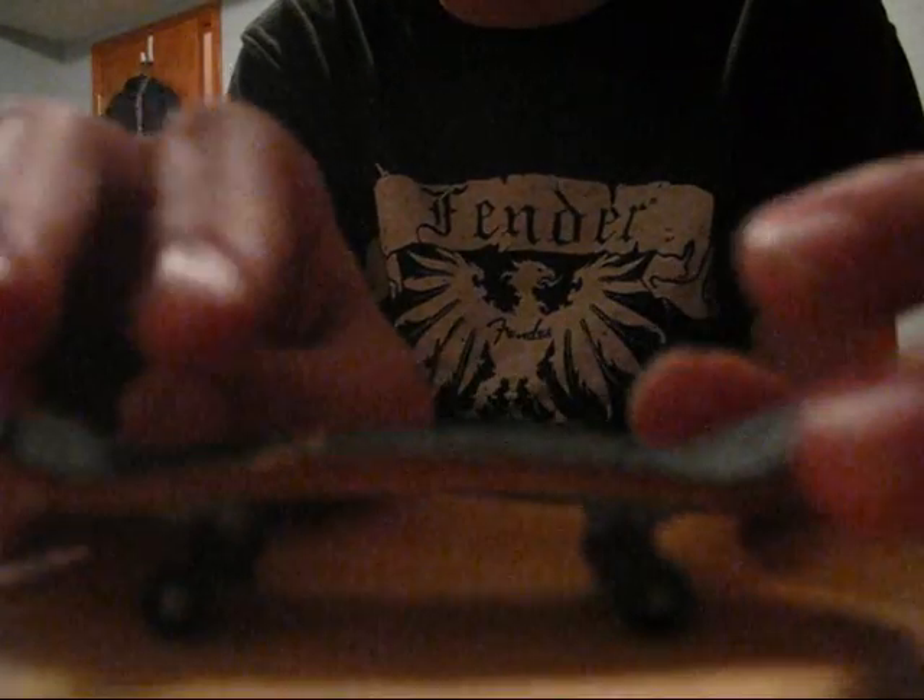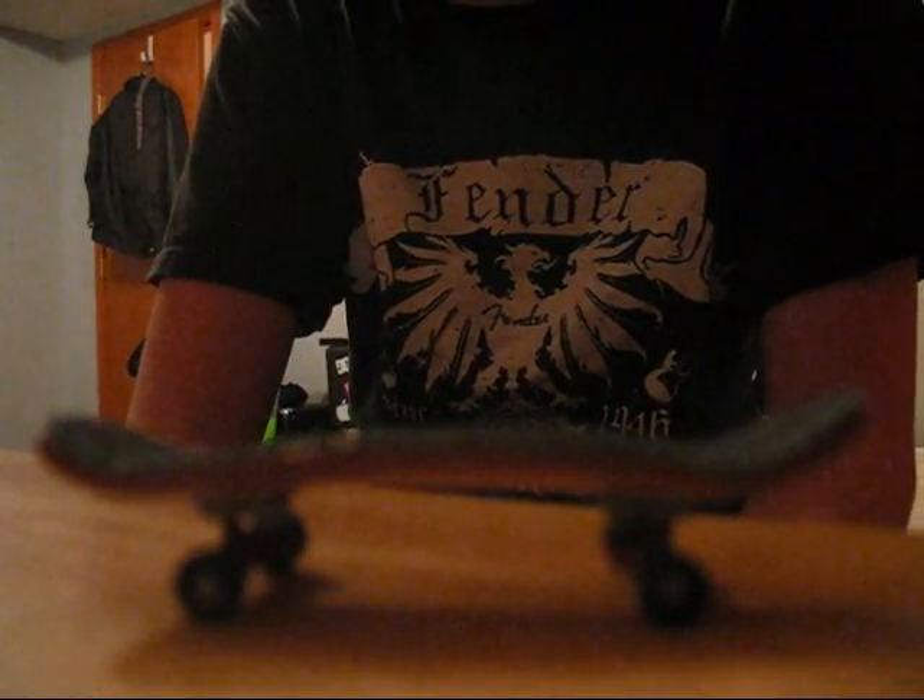The only complaint I would have with this board is that some of the plies — I had to fix them. Some of the bottom ply had started to come off at one point. I fixed it with some wood glue, but that's just one thing. I could have broken my deck.